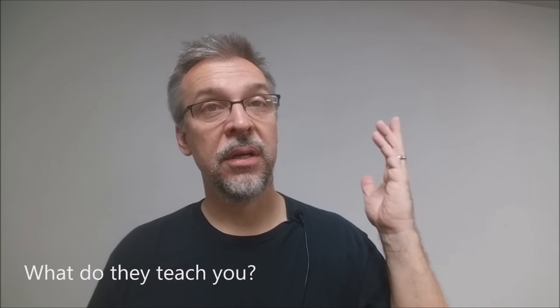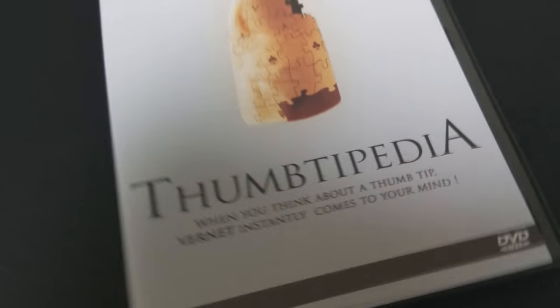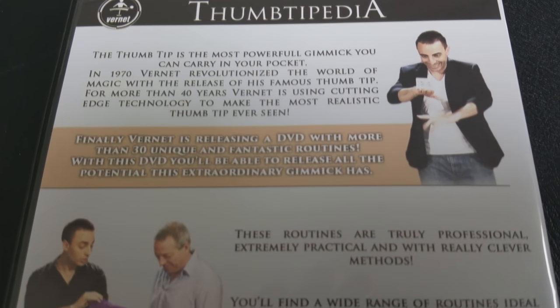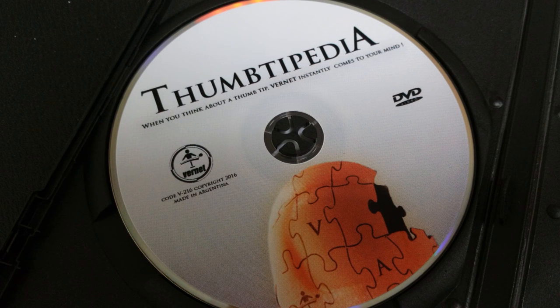So what are some of the tricks that they teach on the video? You're going to learn the cut and restored rope, the cut and restored silk from a newspaper tube, the vanishing heap of salt, a vanishing lit cigarette, color-changing silk, signed silk from a dinner roll, a variation on the 20th century silks, how to make a goldfish appear out of thin air, the silk becomes an egg trick, the silk travels from one hand to the other, silk from a coin purse clasp, and balancing a card on the back of your hand — that one's a pretty cool one.